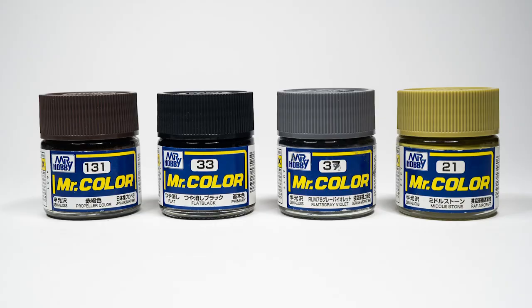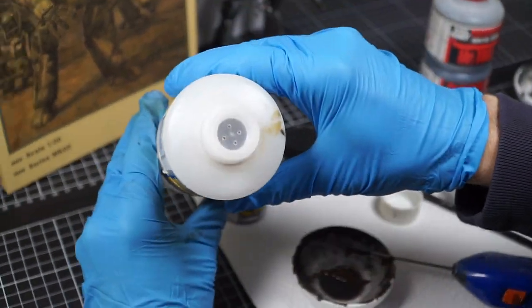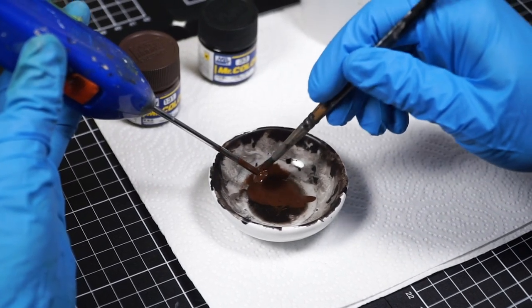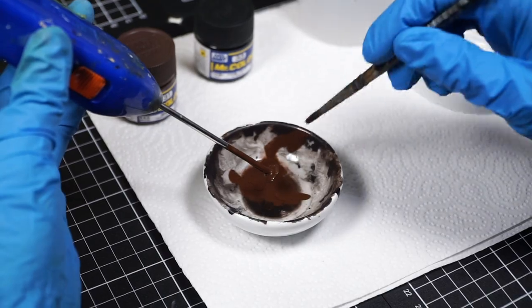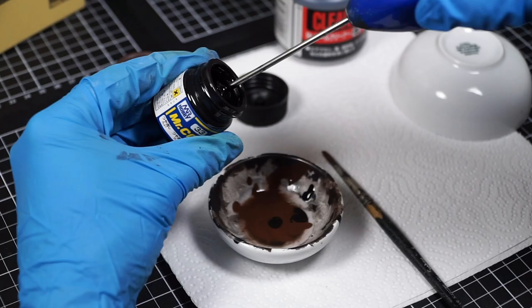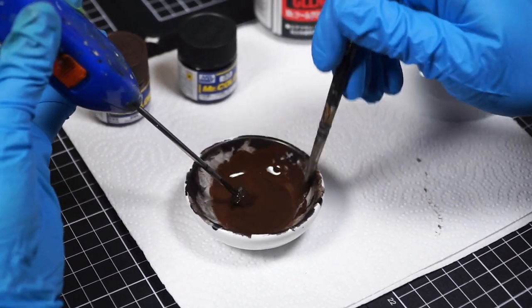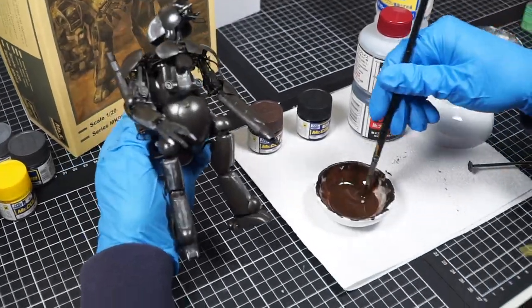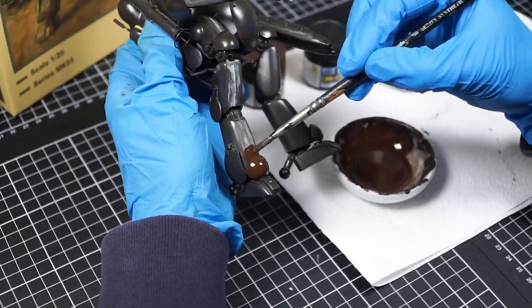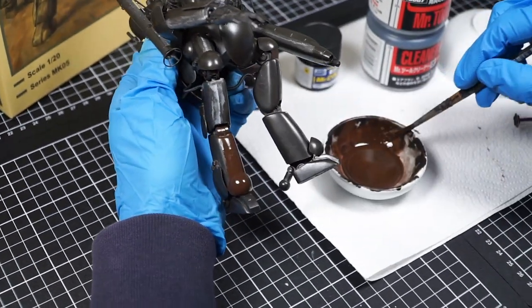I'm going to mix two favorites to make a primer color here: Mr. Color Propeller Color, our wonderful warm brown, mixed with another perfect primer, flat black, also from Mr. Color. When working with these paints in jars, I feel the paint mixer is a wonderful investment — the speed, time savings, and peace of mind that my paints are properly mixed is totally worth it. Using the paint I've placed in a dish, I paint off the stirrer to get the paint to the right consistency. I swear the best paint comes off the stirrer like this.